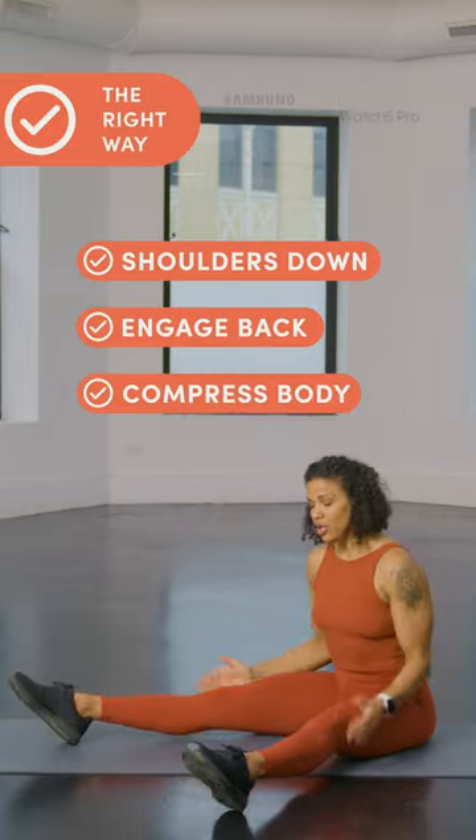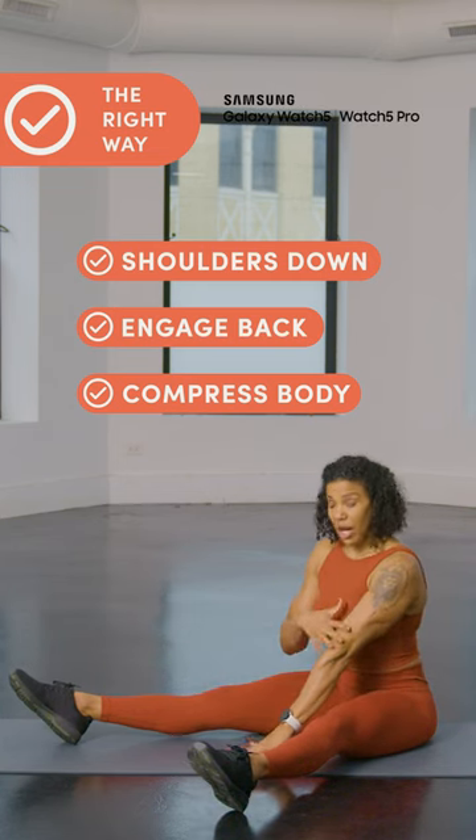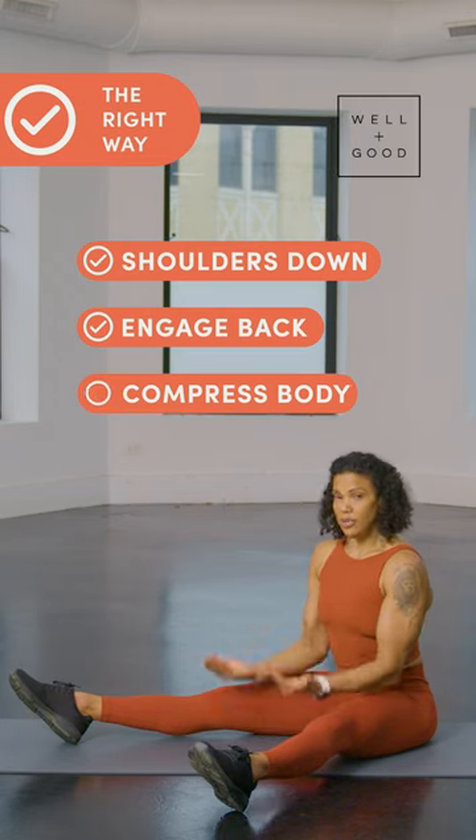We're going to start in a seated position with the legs in a straddle. Arms are going to go right in the center. We're going to be locking our elbows and pressing into the floor with the upper body. That's going to give us the leverage to be able to lift the legs.